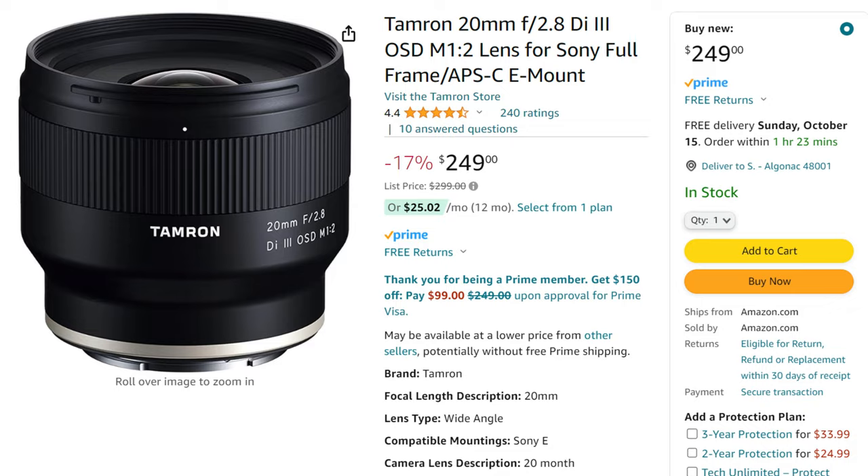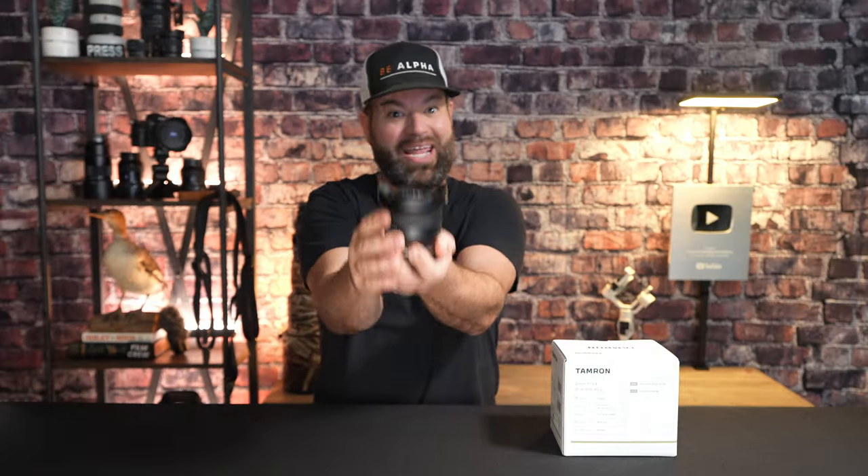Especially considering its ultra-wide angle view and the fact that it's under $250 — where do you get that in a full-frame Sony lens? I couldn't believe it when I looked. I really think this is way underpriced, but if they're having some crazy sale, that's on them, not on me.